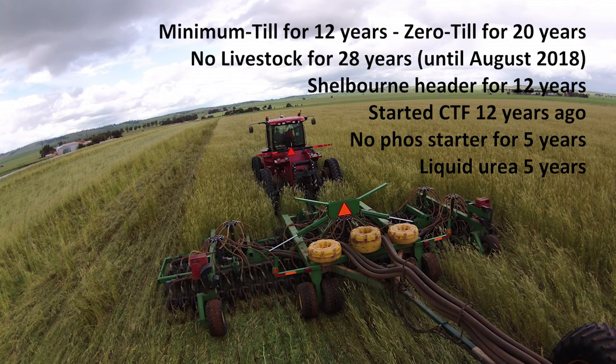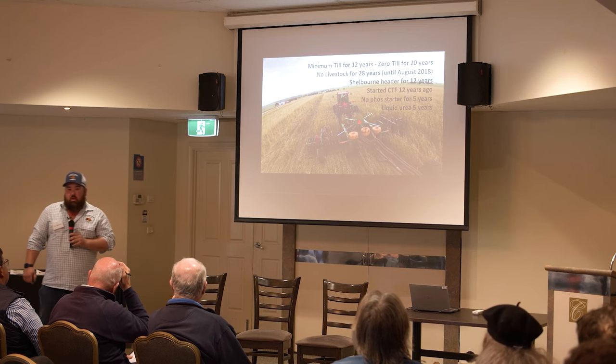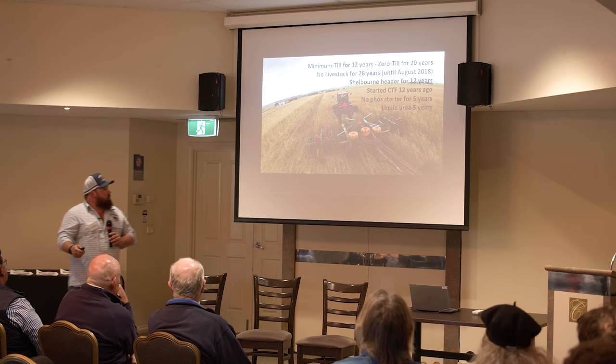Dad transitioned into minimum till in the early 90s, then purchased a Jondi disc seeder in 2002, and it's been heavily modified since. We had no livestock for 28 years — dad had a stud merino but got rid of all the sheep when continuous cropping happened. Then when Cassie came along she wanted some cattle, so that started that journey. We also run a Shelbourne stripper header and are on control traffic.